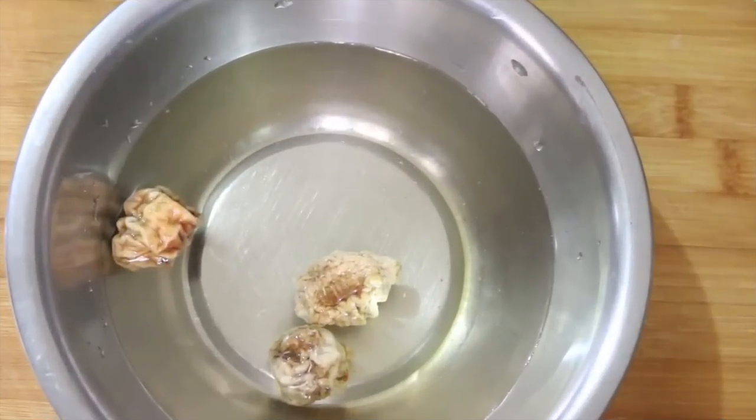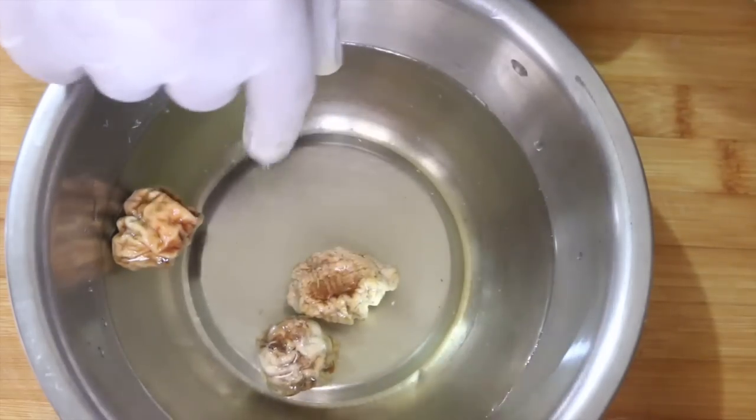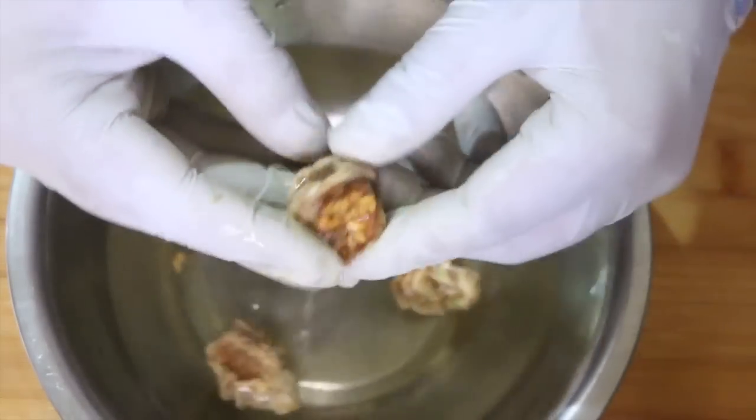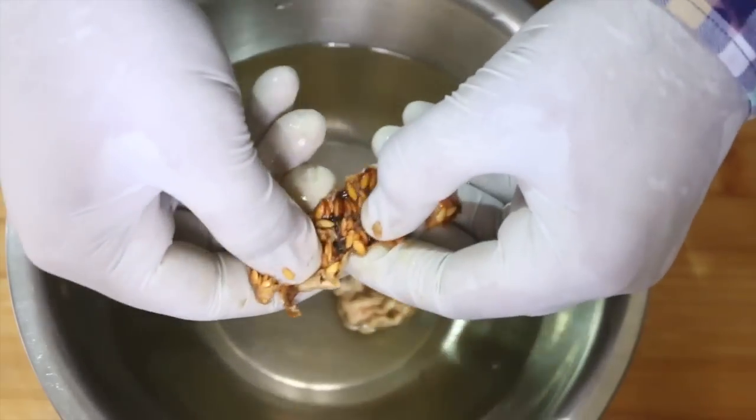After one and a half hours you'll notice that the wild cucumber or kachiri has become soft and you can easily open it. And yes, its seeds are edible so don't worry.